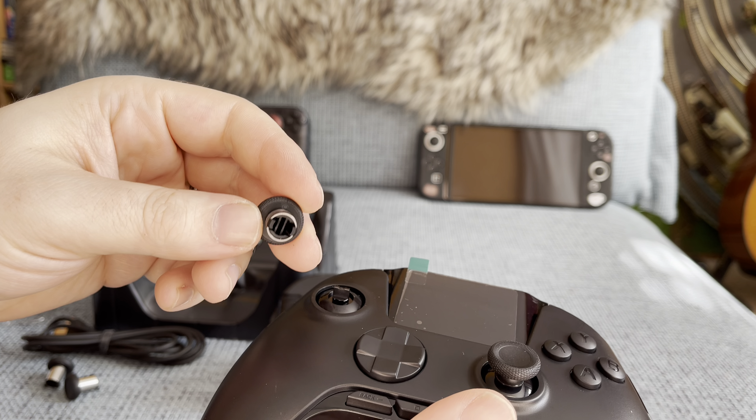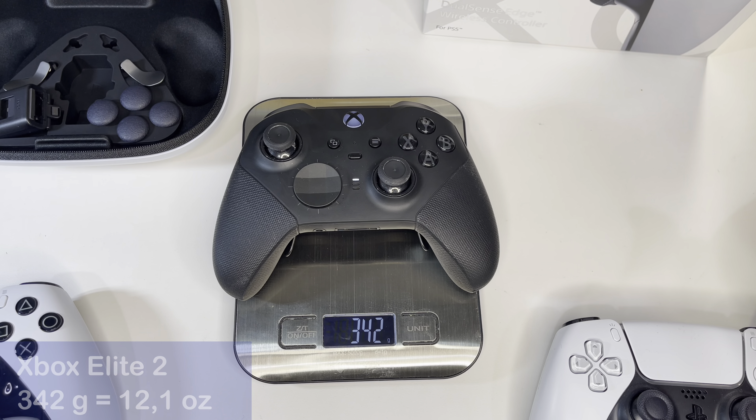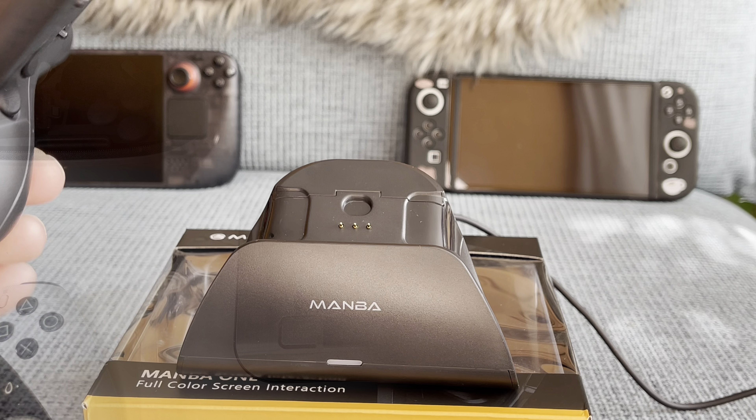The controller itself is not super light but not really heavy either, clocking in at around 288 grams. Compared to a regular Xbox One controller with a battery pack, it only weighs around 20 grams more. And compared to the Microsoft Elite 2 controller, which weighs 342 grams, it is 54 grams lighter. If weight is a problem for you, the lighter pro controller can make a difference.